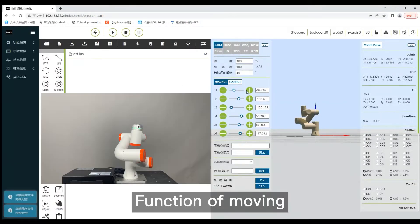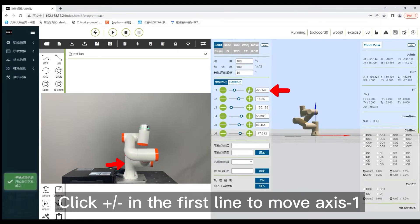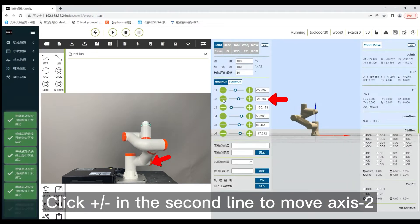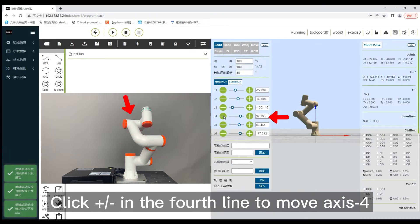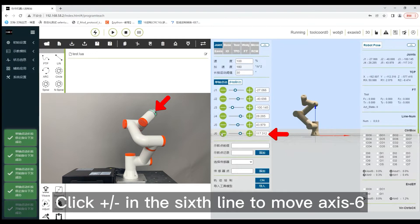Function of moving. Click plus or minus in the first line to move axis 1, the second line to move axis 2, the third line to move axis 3, the fourth line to move axis 4, the fifth line to move axis 5, and the sixth line to move axis 6.